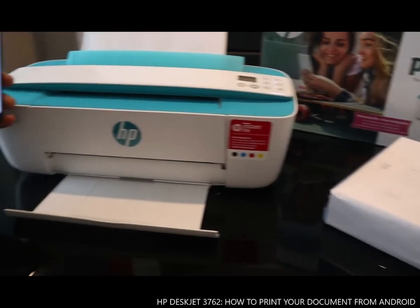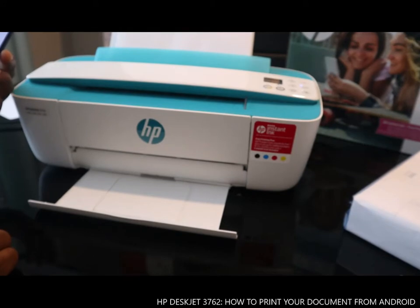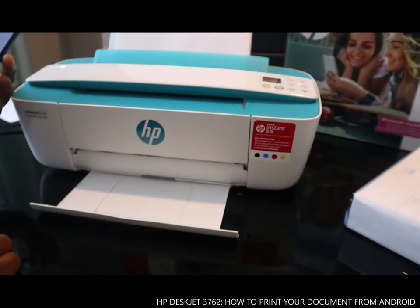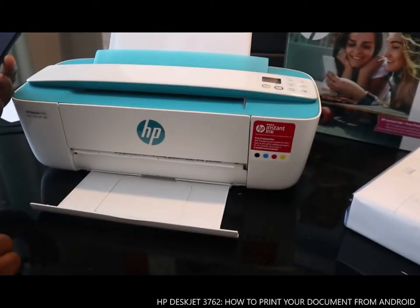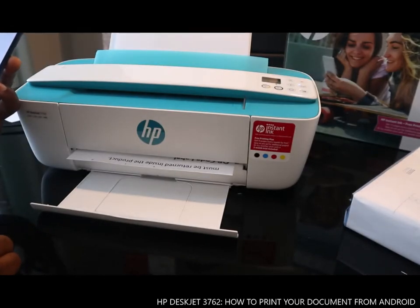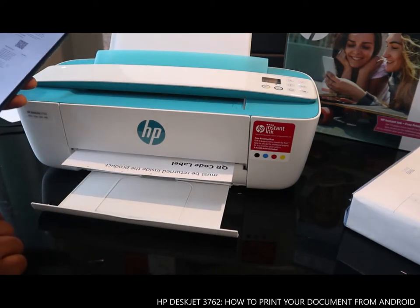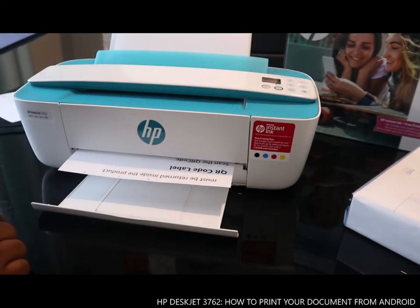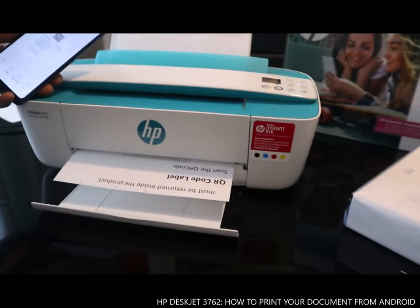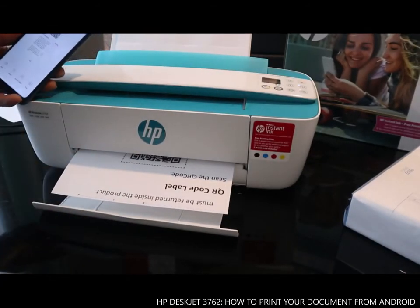This is how to print your documents with your mobile device. This is also how to connect the printer to the Wi-Fi network and then print your document.